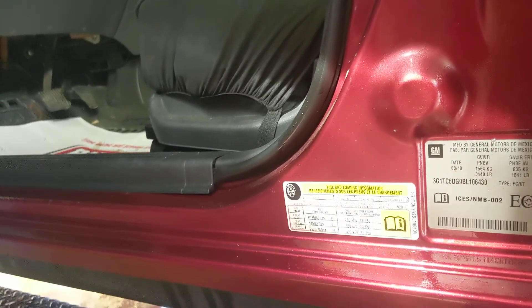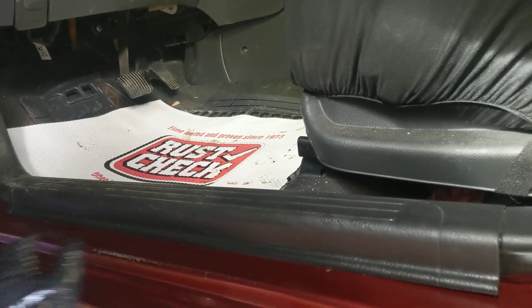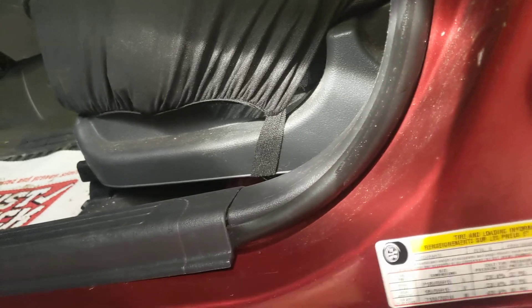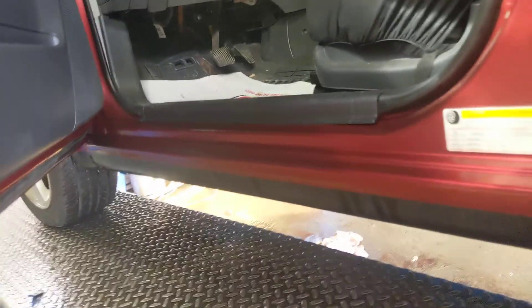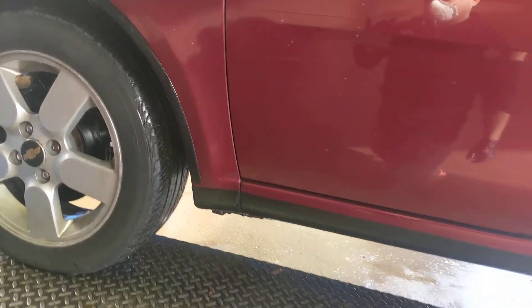So in this case, I don't need to make half-inch or quarter-inch access holes every few inches along the rocker panel. I think most customers agree that that's a better approach, as opposed to making Swiss cheese out of customers' vehicles.